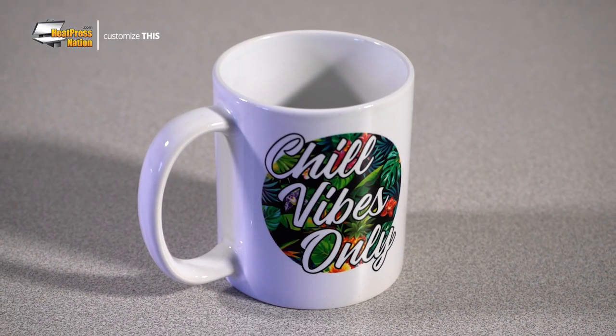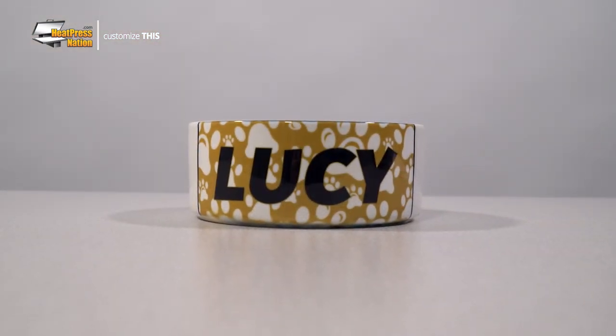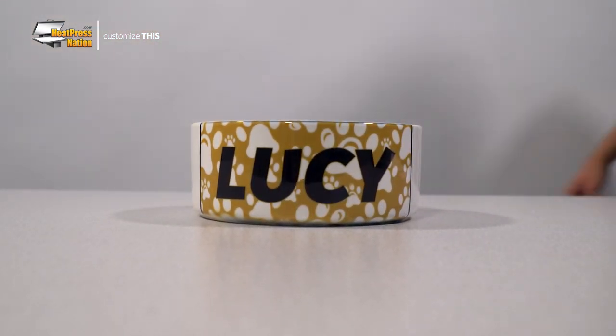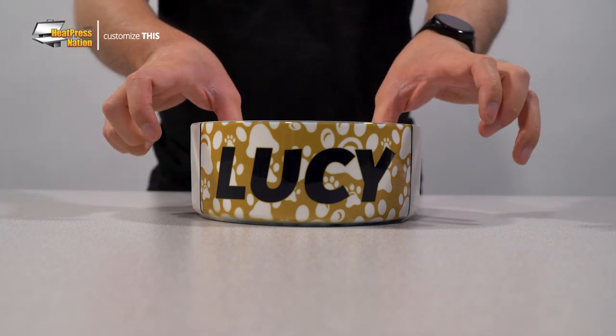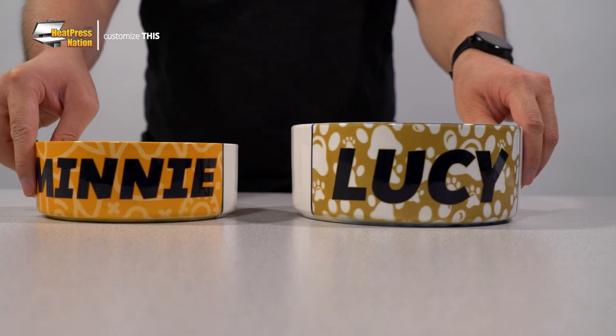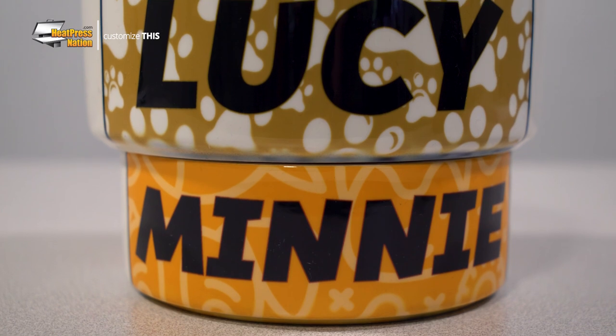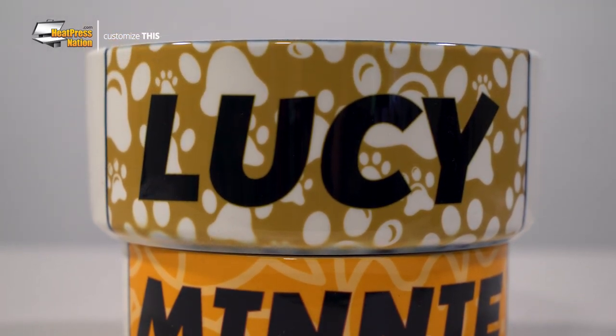Sublimation mugs aren't the only destination for someone's favorite food or drink. Your family pet can join in on having their own custom foodware with these sublimation pet bowls. Available in dog and cat friendly sizes, both bowls are built from the ground up with white ceramic, meaning they'll be sturdy enough for your big or small pet and heavy enough to where they don't easily slide around. Though these bowls don't need to be limited to just pets — you're free to decorate them to fit other purposes as well, such as a candy or sweets tray or a key and wallet holder.